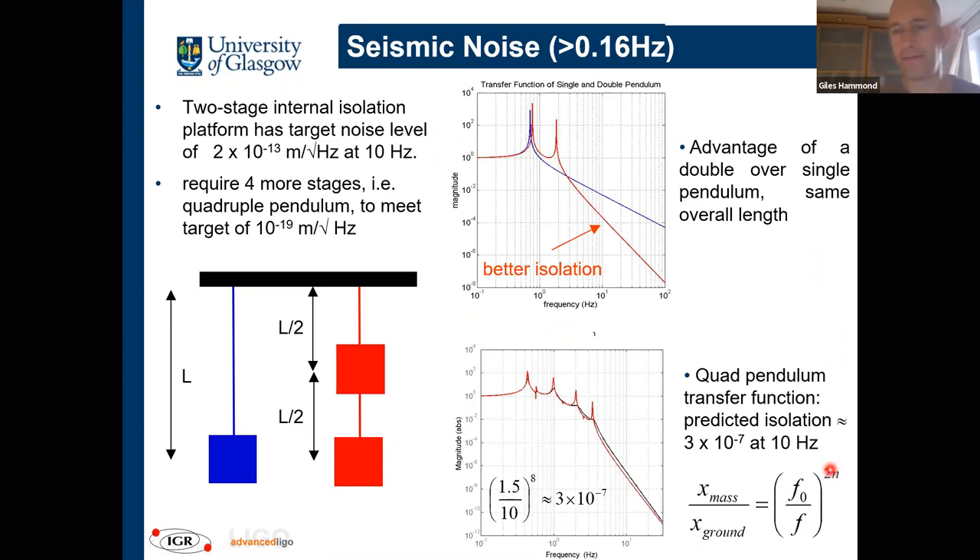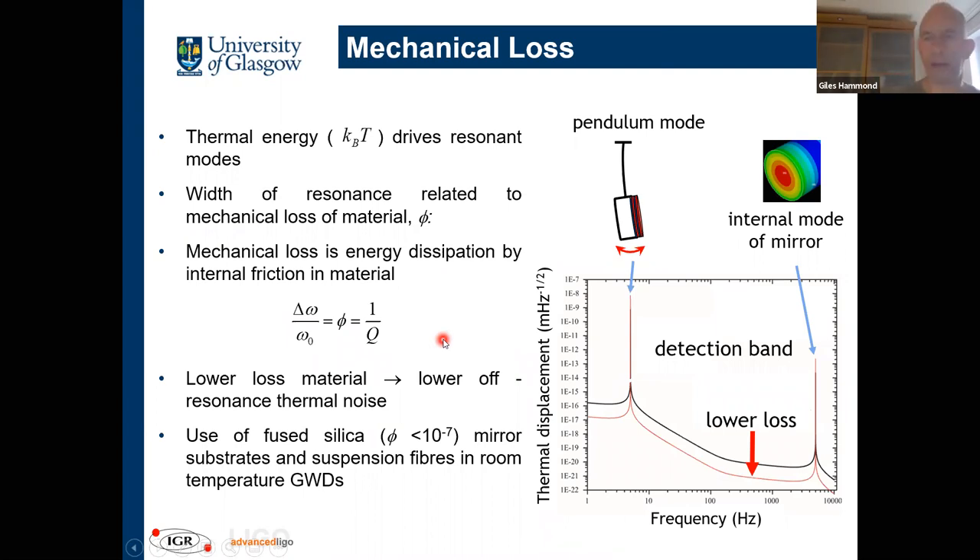With the body modes around 1.5 to 3 Hz, by the time you get to 10 Hz where LIGO starts to operate, you're well into the 1/f⁸ regime. (1.5/10)⁸ is about 1 in 3 million, so you start to see factors of million isolation from seismic noise. This is why we need four stages — to meet the challenging seismic noise requirement. It's a multiplicative effect as each stage becomes the quiet platform for the next.